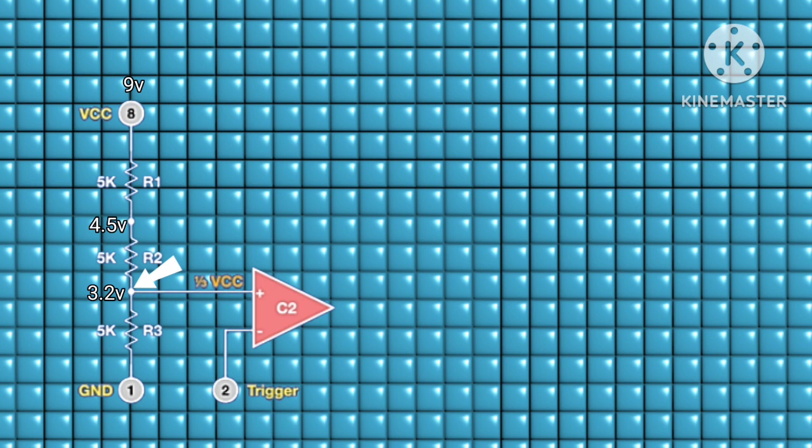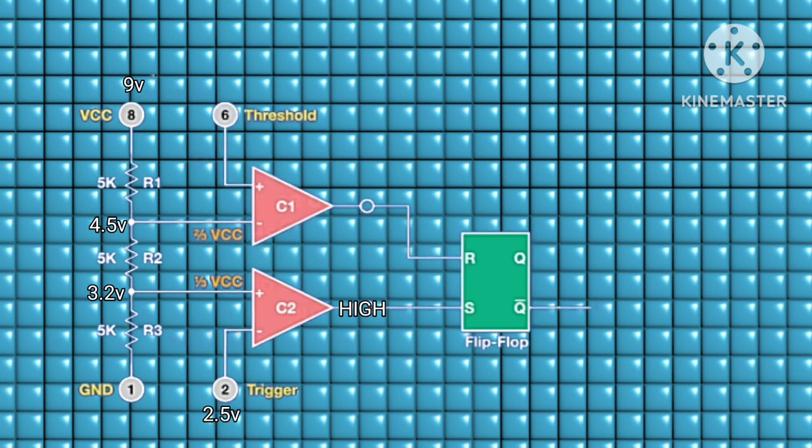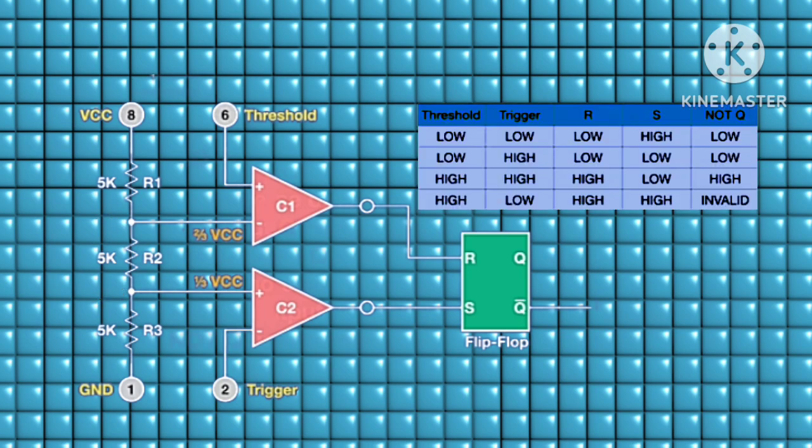The next comparator's reference voltage is one-third of VCC. The second comparator works in reverse of the first, because the non-inverting input is used as the reference voltage and its inverting input is pin two, the trigger pin. If the trigger pin voltage is greater than its reference, the comparator outputs low; if less, it outputs high.